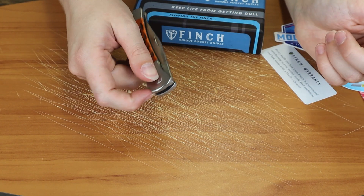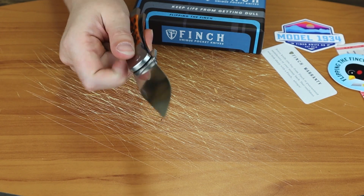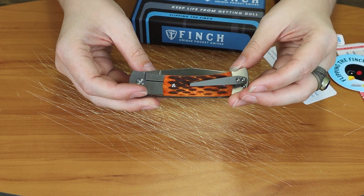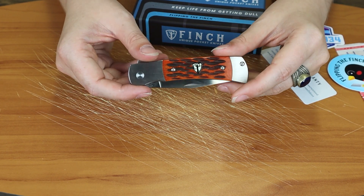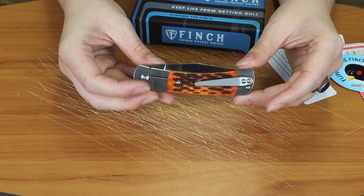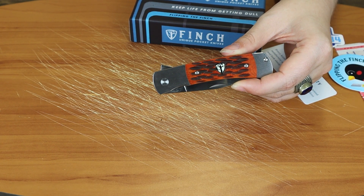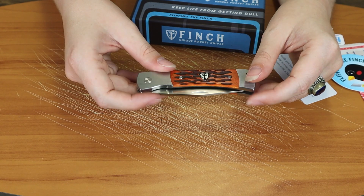Overall, this is a great knife. I never have anything bad to say about Finch because all of their knives open well, operate well, and cut well. 154CM steel is always high quality. I'm not crazy about this particular version because I don't really care for jig bone — I'm probably more of a Ghost Green Jewel G10 handle person, or maybe the Burlwood. The Burlwood always looks good on Finch knives; they've done it on a few different models like the Roadrunner and an older model like the 1929, and it just looks more my style.